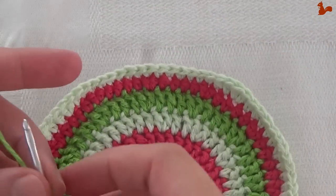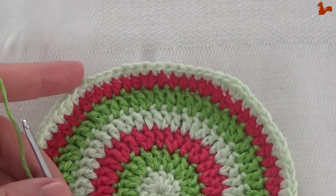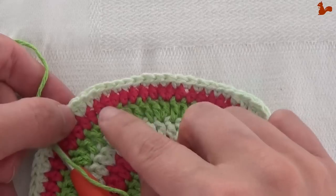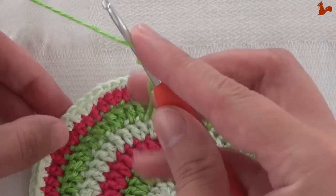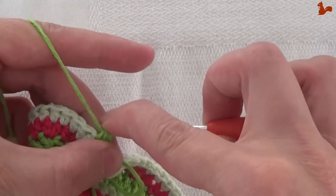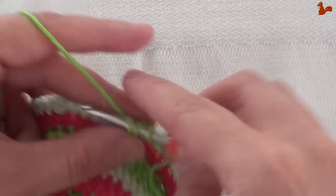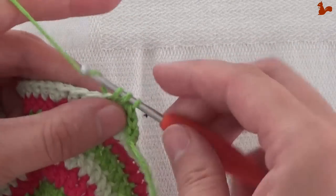Row 8 for the back side of our project. Got a new color yarn, got a slip knot on my hook. We're going to start with a standing half double crochet in the first half double that comes after the single crochet. So you see there are the singles, here's your first increase, and you want that first half double. I'm going to start in there with a standing half double crochet. That's going to be the first of 5 — you need to do 5.